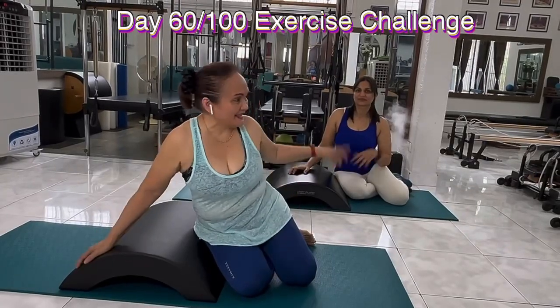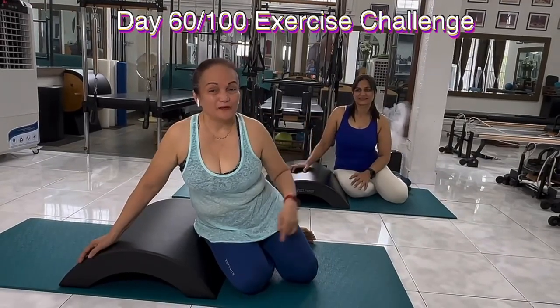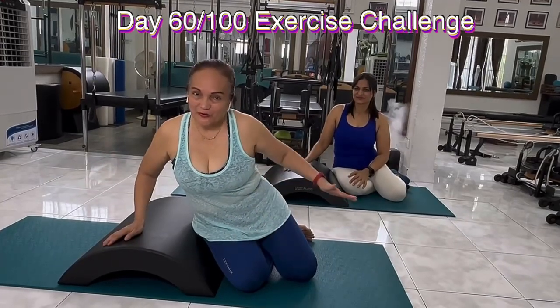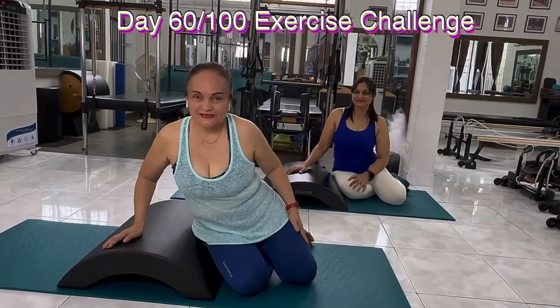Hello there, Vivian here and Sneha. Today we're still going to be working on the arch bar, but this time we're going to be working on our lateral side.